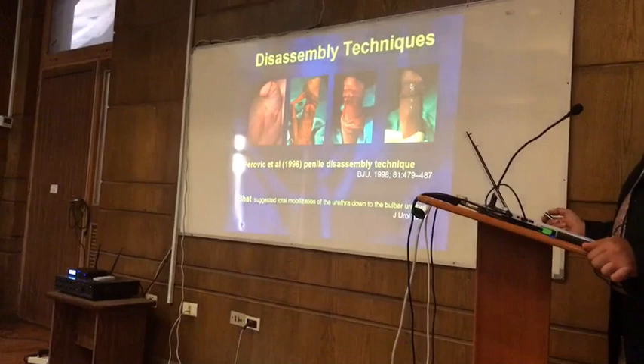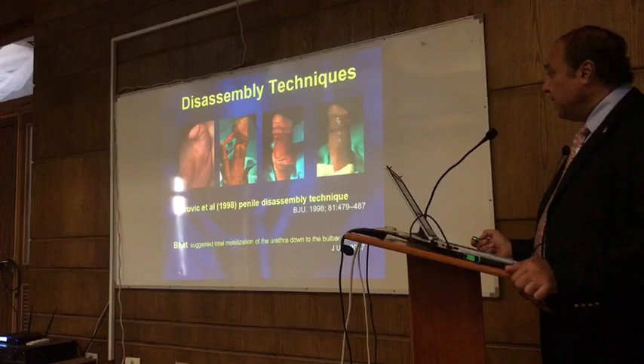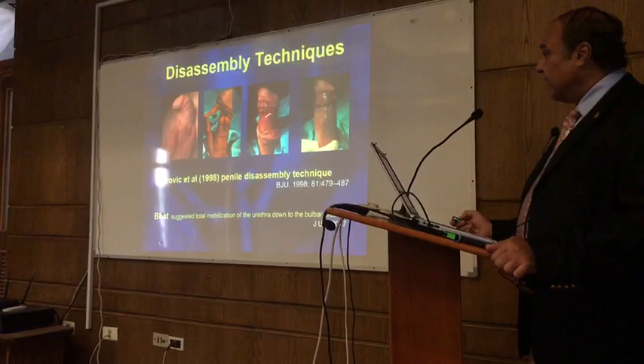He did complete corporeal disassembly — he would mobilize the glans with the neurovascular bundle, straighten the penis, and put it back together. I'm not there yet to do this. The last possibility is to split and roll, where you divide the two corporeal bodies from each other, take them apart, and suture them together but add rotation as well.